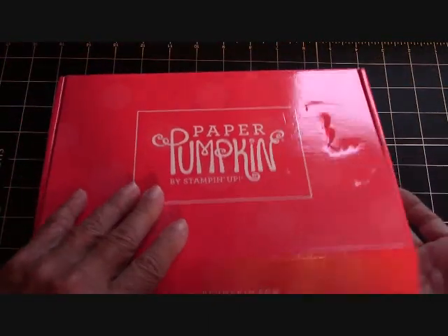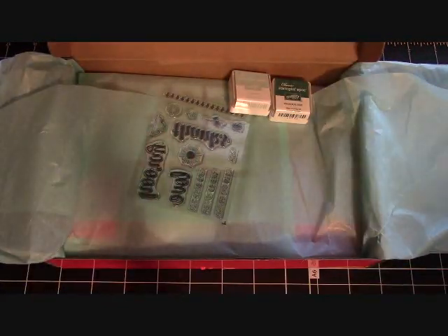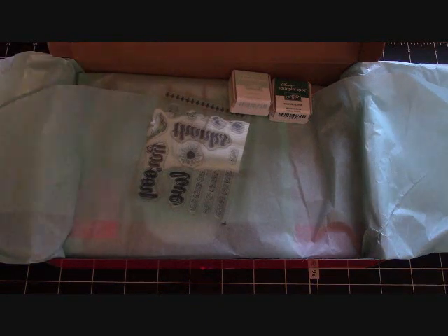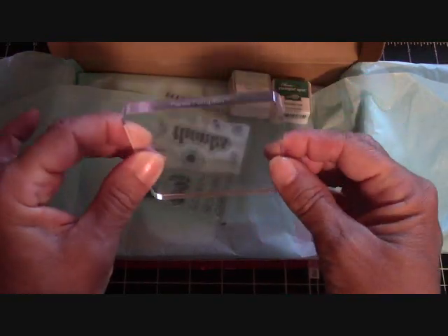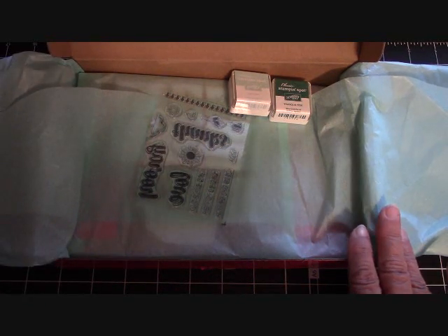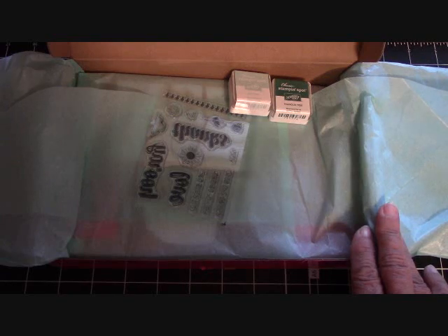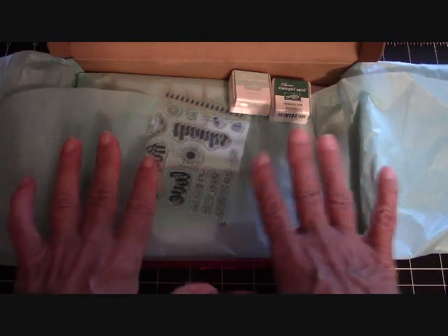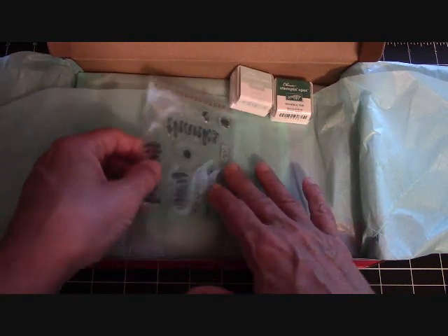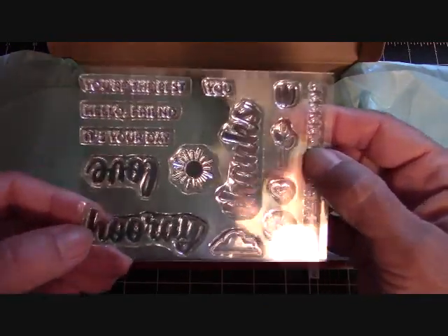Let's go ahead and open it - I like to open it with you guys. If you are new to paper pumpkin, you would get a block that says 'paper pumpkin' with your very first subscription kit. If you need any information about paper pumpkin, go over to stampinginthevalley.com, click on the big blue button and search paper pumpkin. It's a great little kit - everything is all together, you even get adhesive with it. They usually send glue dots.